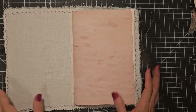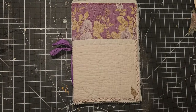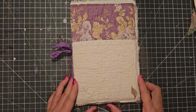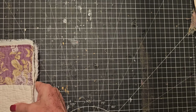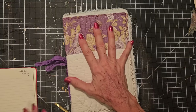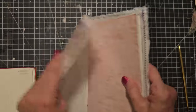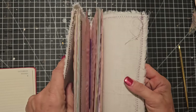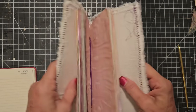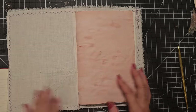Hey everybody, Pam at the Paper Outpost here. I have another yet unfinished project, lo and behold. This one is a little bit of a different approach I'm going to take. This is a 10 by 6 junk journal. It is a fabric journal that has a somewhat stiff spine — I'm thinking it might be file folders or cereal box in the back inside. It has one signature and what I'd like to do is add some signatures to it after the fact.